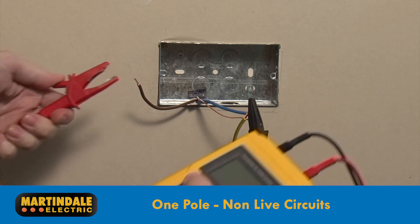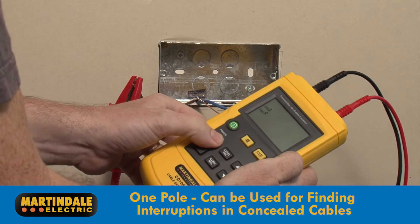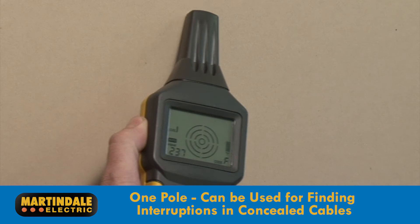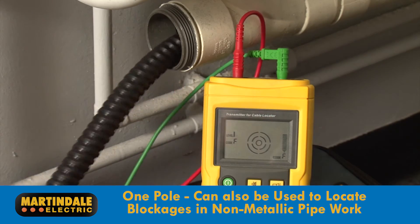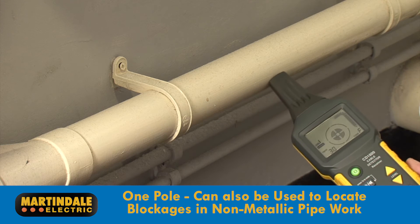The conductor being tested is then connected to the positive terminal of the transmitter. This mode can be used for finding interruptions in conductors buried in the fabric of the building, including those used in underfloor heating, or if used in conjunction with a flexible metallic tube, can be used to locate blockages in non-metallic pipework.